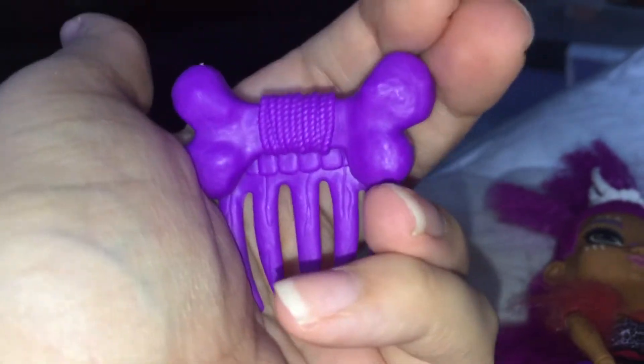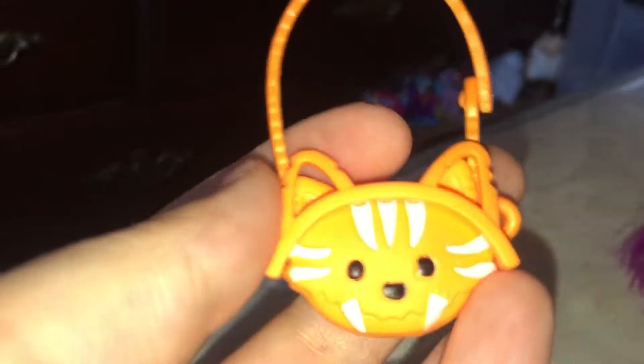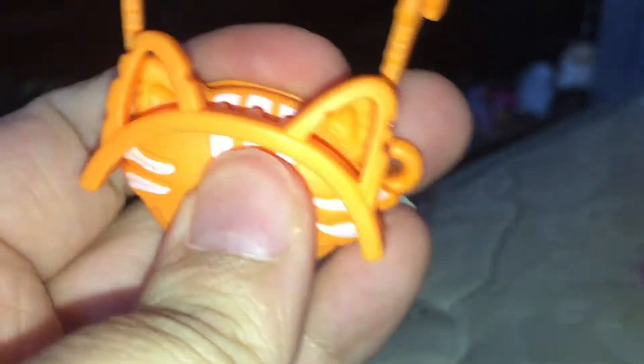Her accessories include a bone comb which you can put in her hair or use to comb it, and she also came with a saber-tooth tiger purse. The purse actually has a headband attached to it which you can put in her hair.